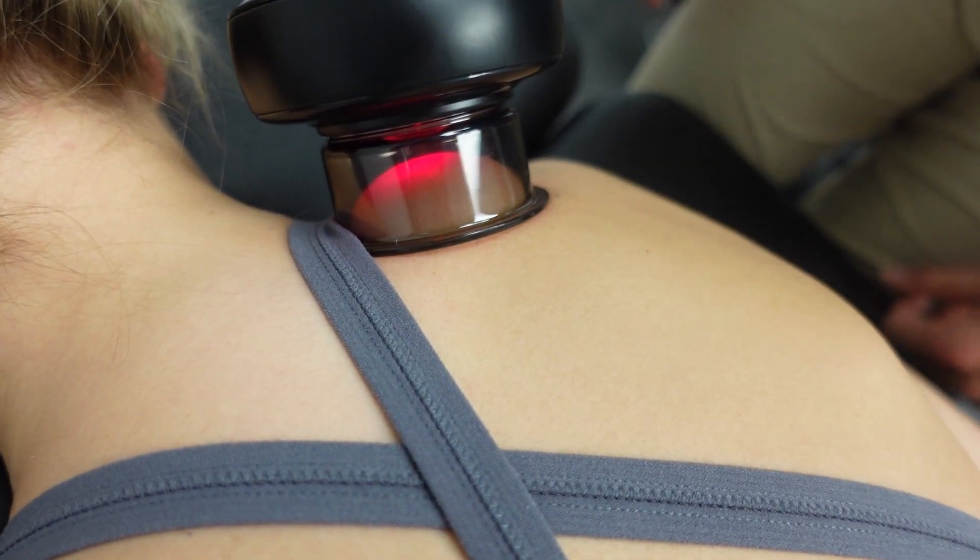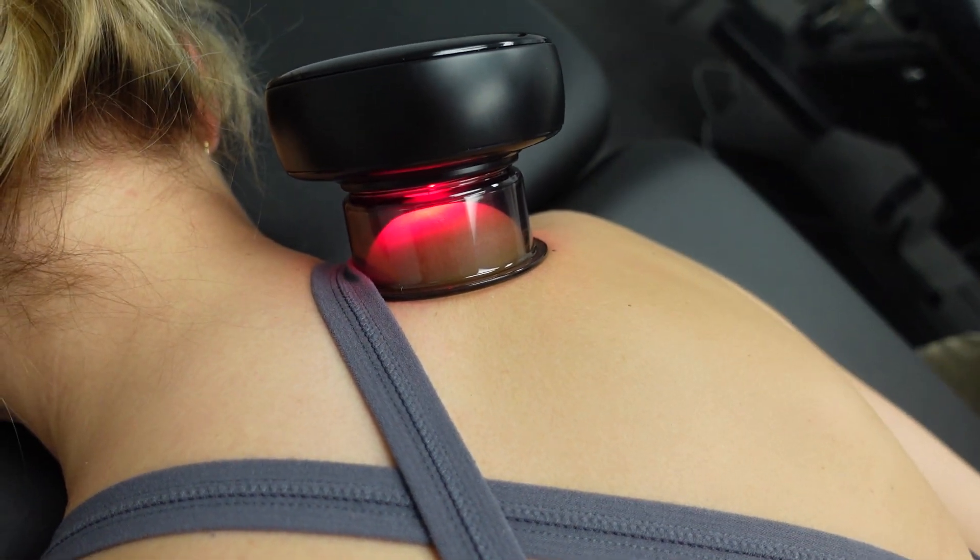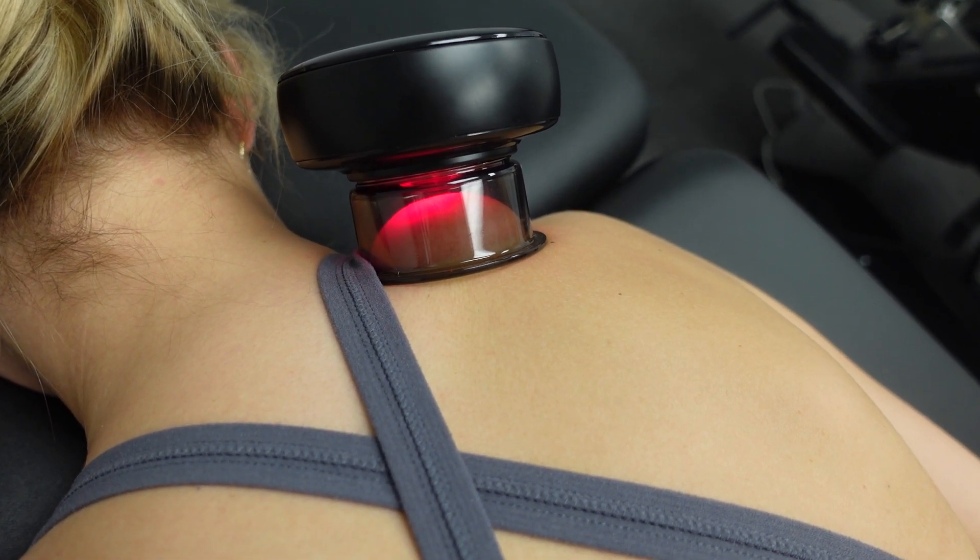So it's grabbing the skin, and there's also an infrared light in there, so it's expediting the healing even more.